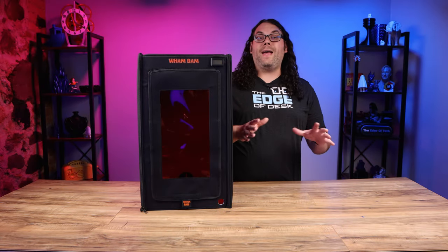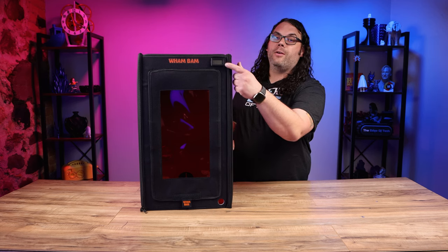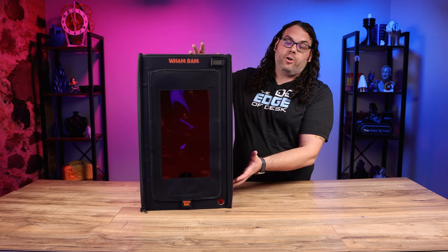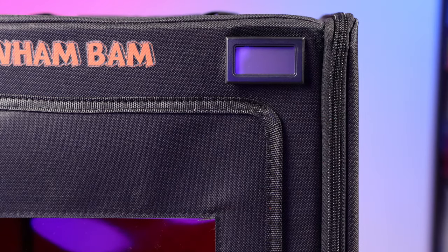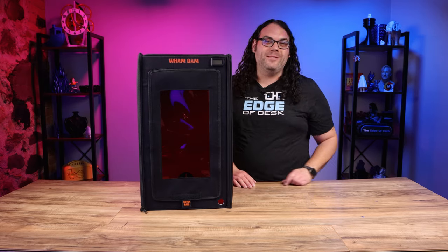Since resin prints better at specific temperatures, Wham Bam has thrown in a built-in thermometer right in the top of the case, allowing you to easily monitor the temperature inside the hotbox. You'll need to get batteries for that — I'll put the size and a link in the description below.